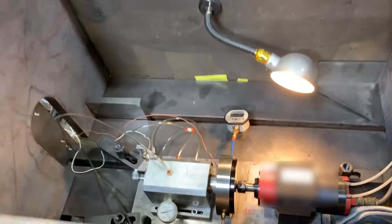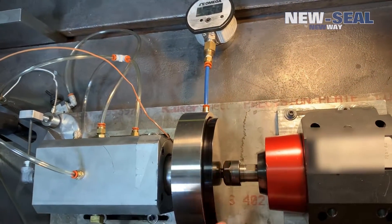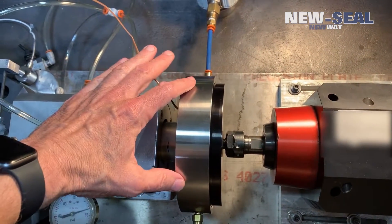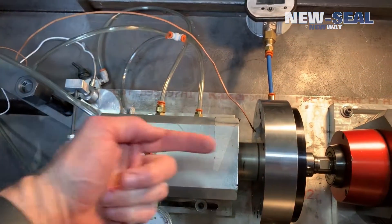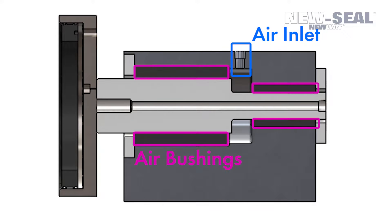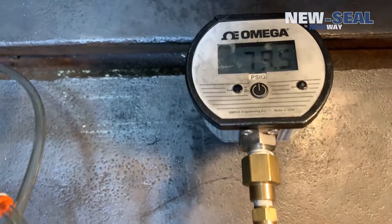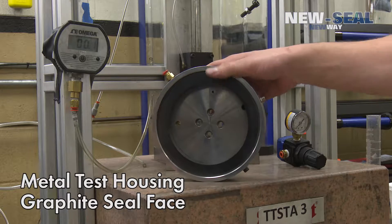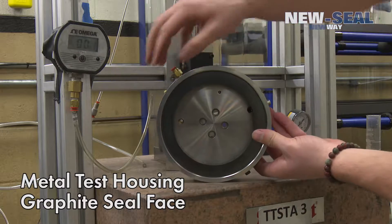Here we have a new spin test for the seal face. This is the runner — it's going to act like the shaft. It's a 40,000 rpm motor. The seal is inside this housing. This is a frictionless forcer that's pushing the seal face in this direction — it's got about 11 psi forcing the runner and the seal face together, and we've got about 80 psi going to the seal face. The metal pieces are the test housing.